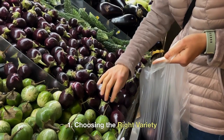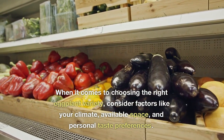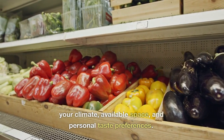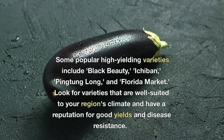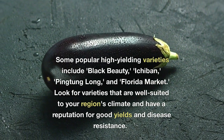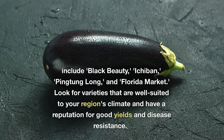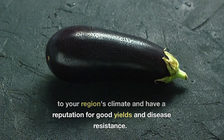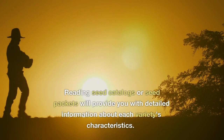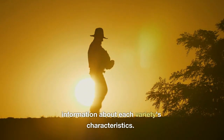1. Choosing the right variety. When it comes to choosing the right eggplant variety, consider factors like your climate, available space, and personal taste preferences. Some popular high-yielding varieties include Black Beauty, Ichiban, Pingtung Long, and Florida Market. Look for varieties that are well-suited to your region's climate and have a reputation for good yields and disease resistance. Reading seed catalogs or seed packets will provide you with detailed information about each variety's characteristics.